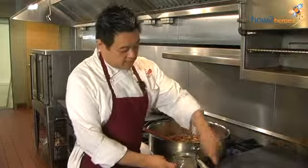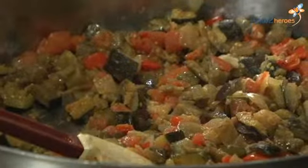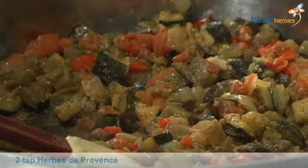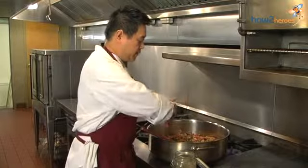What we're going to do is we're going to add some herbes de Provence for finishing. Herbes de Provence have marjoram, fennel seeds, lavender, thyme, and rosemary.